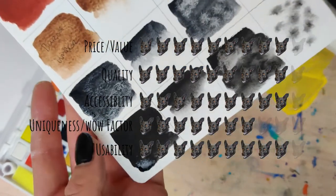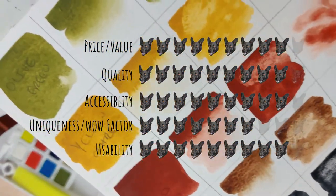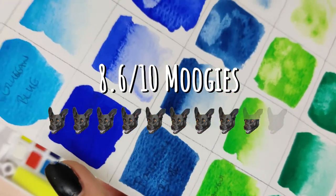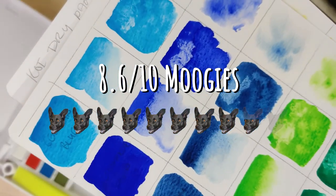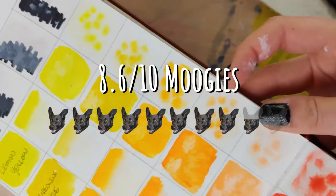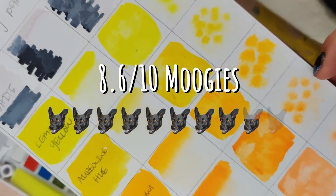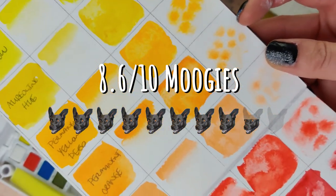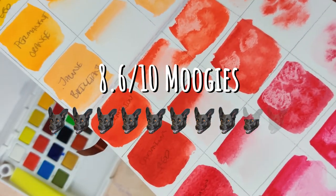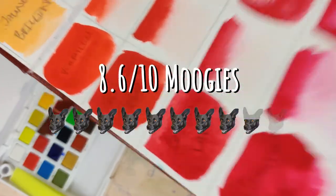I don't just willy-nilly give out tens when I like things — I'm trying to be fairly discerning so we can get a real true ranking. Something really needs to stun me to get a 10 out of 10. I'd love to hear if you've tried these and liked them, or if you've tried the tubes, please commiserate with me in the comments. If you have suggestions for other palettes I should test, I'm happy to add them to the list. If you like this review, please consider subscribing to my YouTube channel — I post swatching and testing videos, watercolor tutorials, and more. I hope you have a magically creative day!